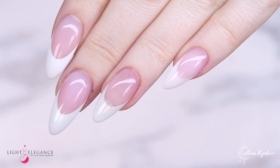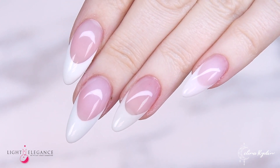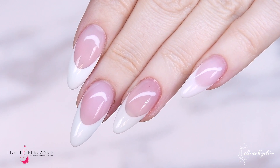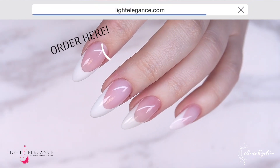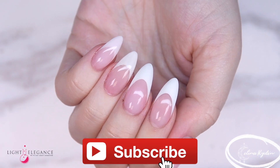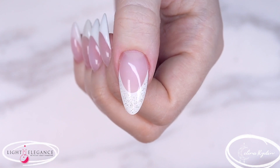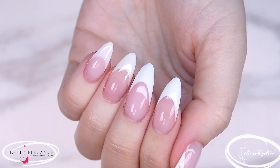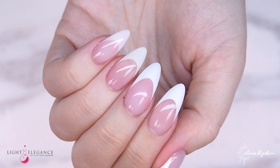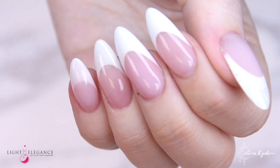Hopefully you enjoyed this video and got a little bit of different inspiration on how to use the Ideal Pink and Ideal White. If you want to get your hands on these amazing products, just go to lightelegance.com to order or to find your closest distributor. If you haven't subscribed to my channel yet, go right ahead and do that. Also subscribe to the Light Elegance YouTube channel because they post a lot of fun tips, tricks, and product reviews. So with that said, I'm gonna leave you for now — until next time, take care, love you guys so much. Bye!